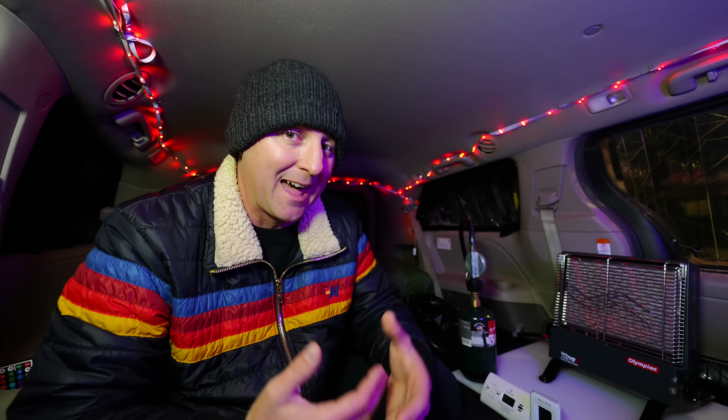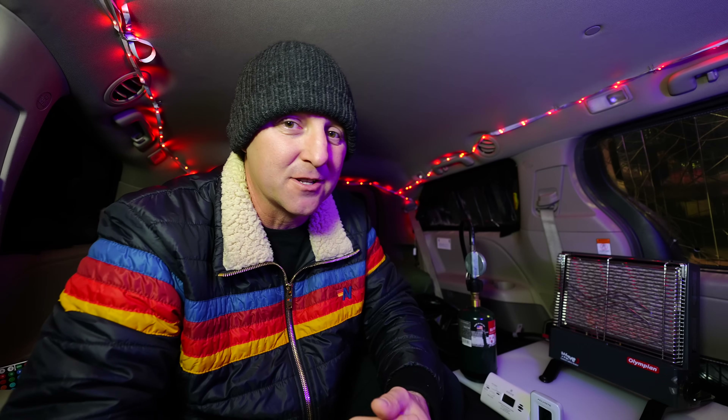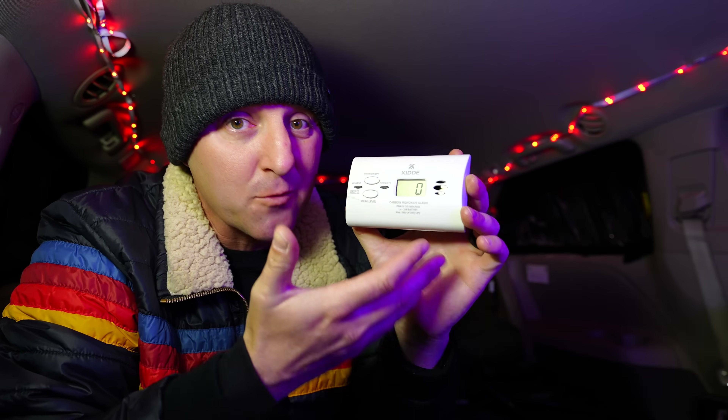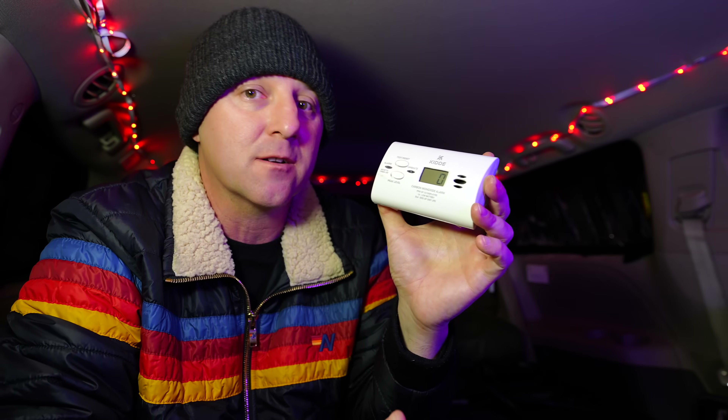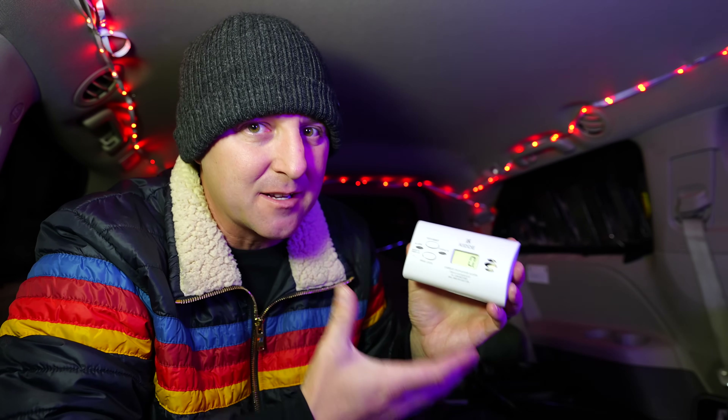When I hear people ask how much ventilation they actually need, I often see the answer: crack your windows 1 or 2 inches. Now that the air in here is starting to clear out, I'm going to run this test one more time using that common setup. The most shocking part of the sealed vehicle test was that this carbon monoxide detector — which I use frequently and have relied on for years — didn't even register that the oxygen was depleting.